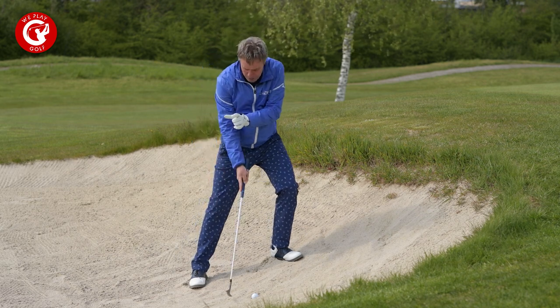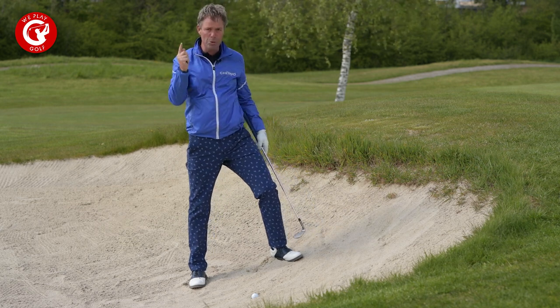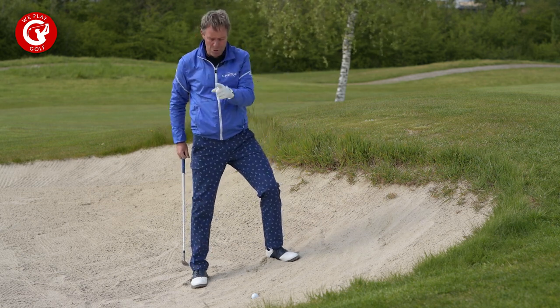You want to hit deeper into the sand so that you can pop up the ball with the sand. Use the sand — don't try to use the loft of the club. It will not be able to get the ball out. Use the sand.